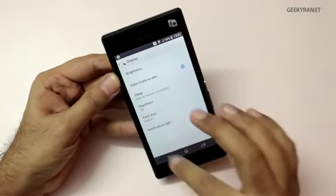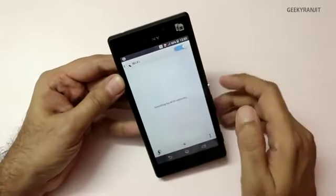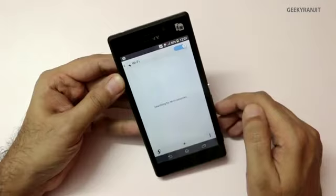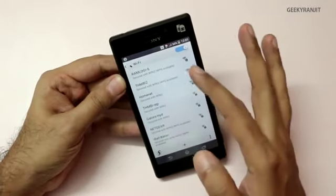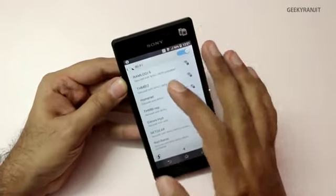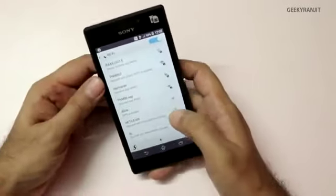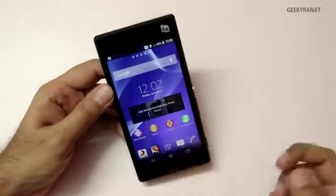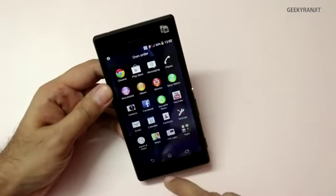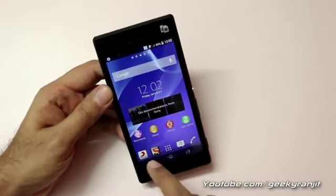Let me quickly set up the Wi-Fi network. The good thing is it supports both the 2.4 GHz and 5 GHz bands, which is nice. It quickly connected to our Wi-Fi network. Now let's look at the app tray — as we can see there are some custom apps by Sony, like Sony Live and music apps.